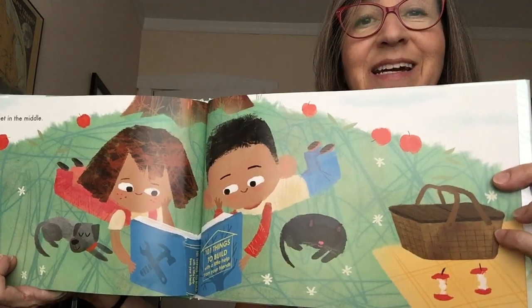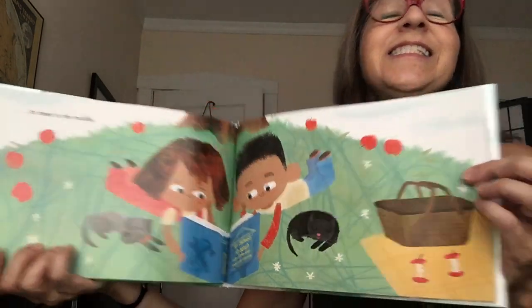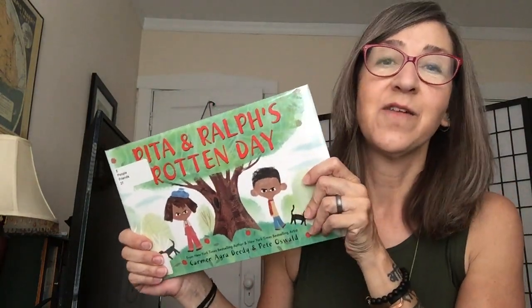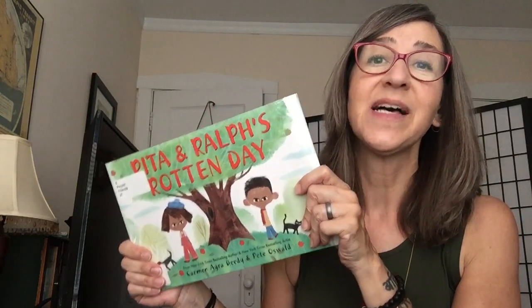They did a high five, they did a pinky shake, they did the cha-cha, they played zombie tag, and they made daisy chains. Good things, because best friends always find a way to meet in the middle. Look, they have a plan — they're gonna build something together. Oh, and look, they even had a picnic! Yay! They're best friends again. I'm so happy. I like when people are friends and best friends.